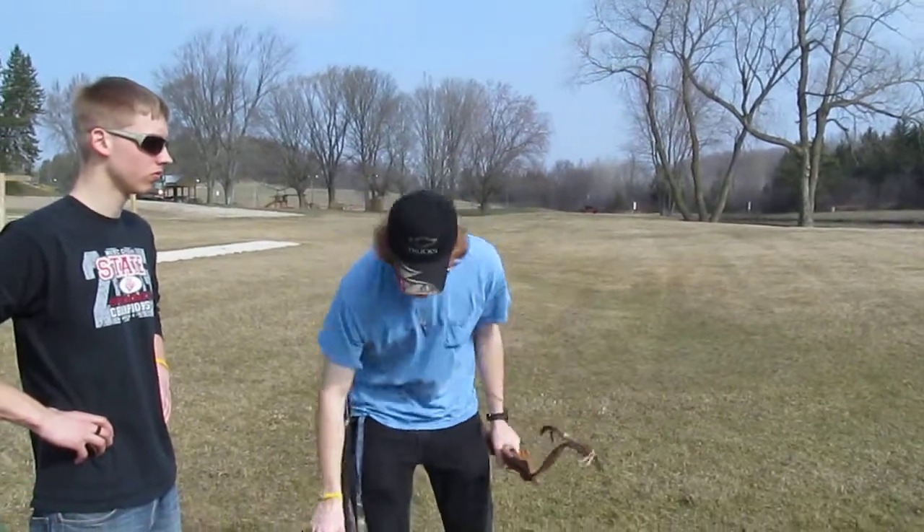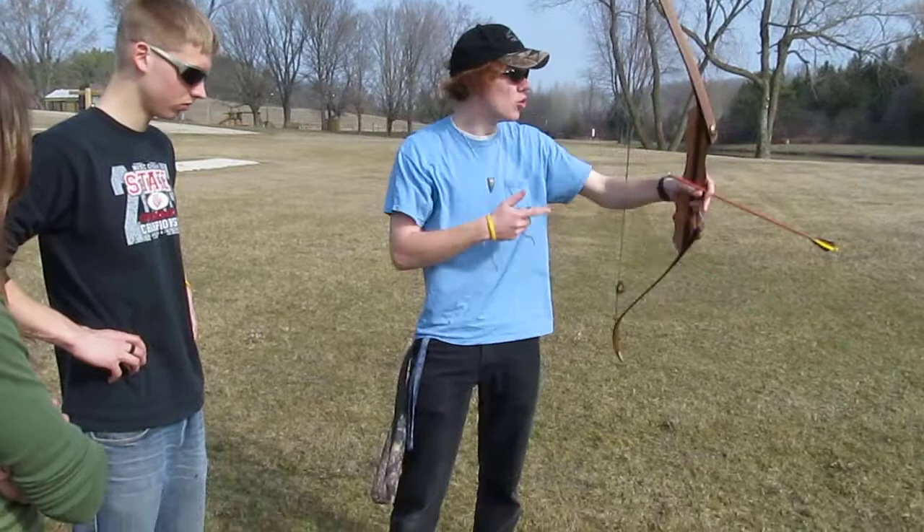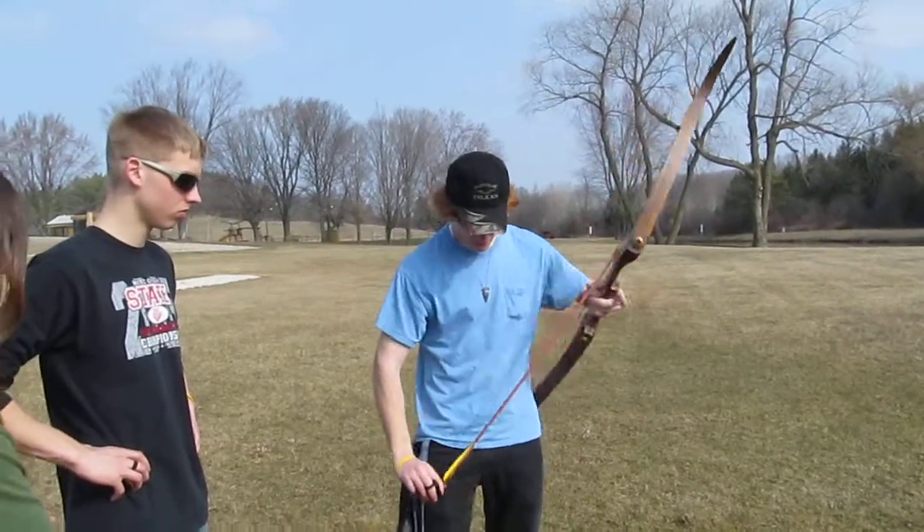You keep your bow up until the arrow hits the target — that's your follow-through, just like when you're shooting other guns: you don't boom and drop it, you boom, then you drop.